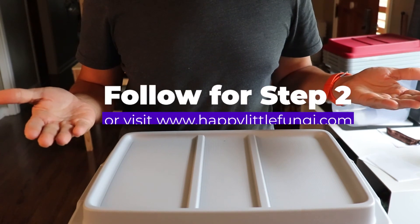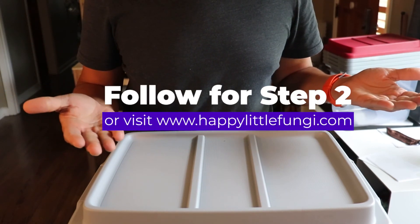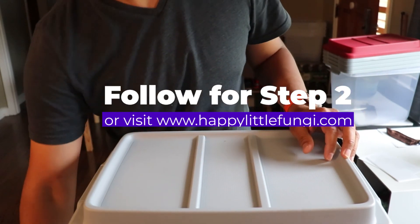Follow us for step two, or visit happylittlefungi.com for more information, or just drop a question in the comments.